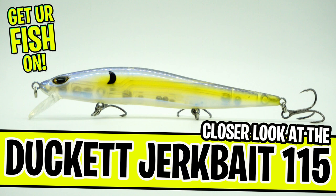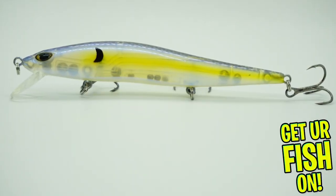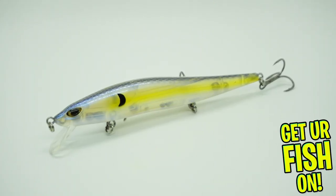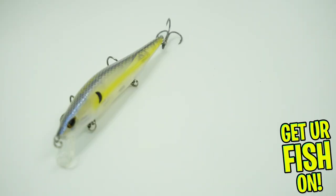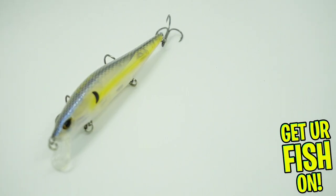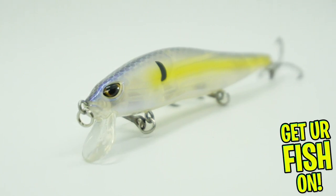Right now we're taking a closer look at the Duckett Baits 115 Suspending Jerkbait. It's built and designed with an internal weight transfer system that allows super long distance casting. It has a darting action that mimics a distressed shad. The Duckett Baits 115 was designed by pro angler Boyd Duckett.